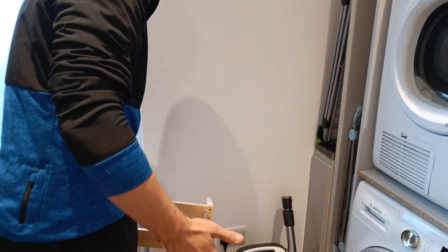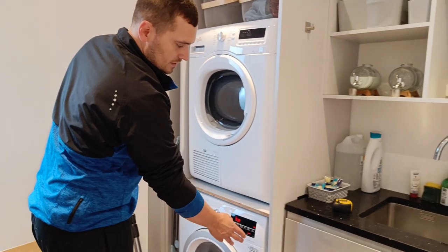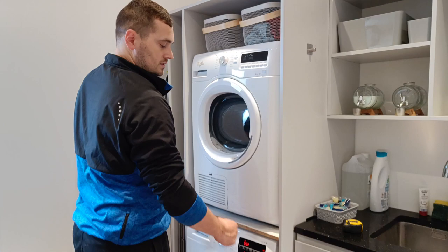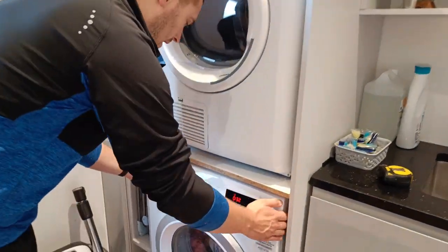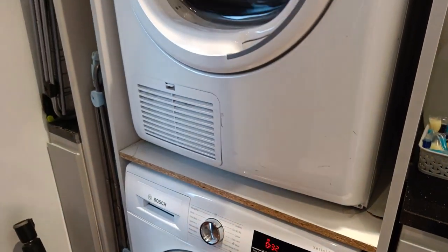Because at the minute — I mean it's not the end of the world — but what happens on a spin cycle is it'll move over and it starts humping the edge of this, which I think is possibly what's weakened this side bit here. So yeah, that'll square up and slide straight in.